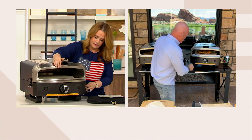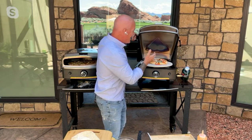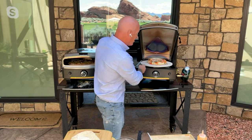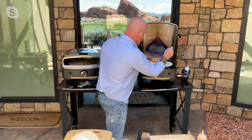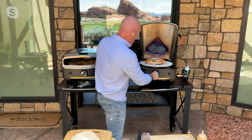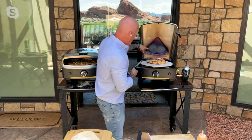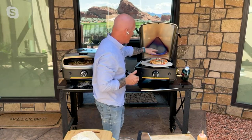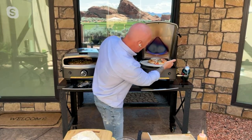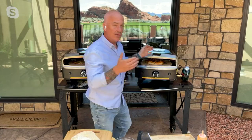Greg opens the oven and turns the gas off just to demonstrate the inner workings — he doesn't recommend doing this at home. There's a beautiful margarita pizza inside and you can see the turntable moving. By pressing a button you can turn the turntable on or off. To ignite, just like a gas grill, you turn it on and press the button. The back flame is visible and the infrared box is underneath.